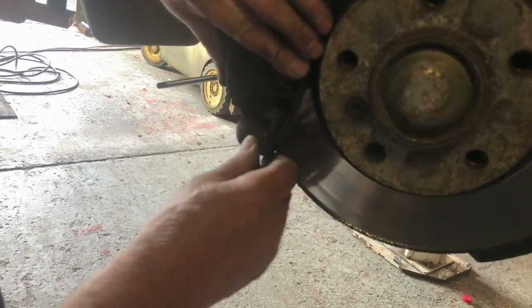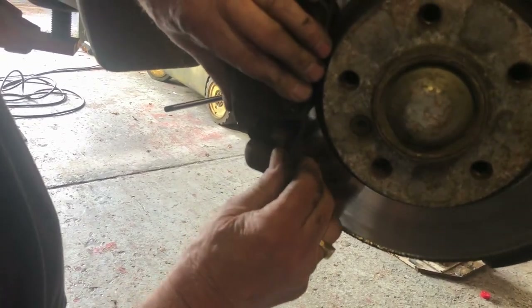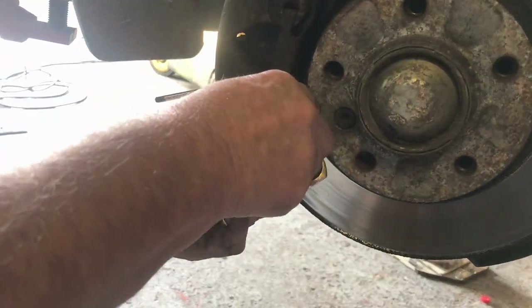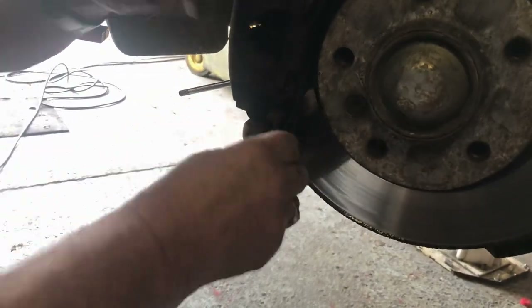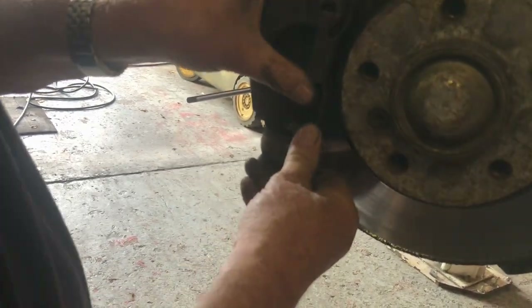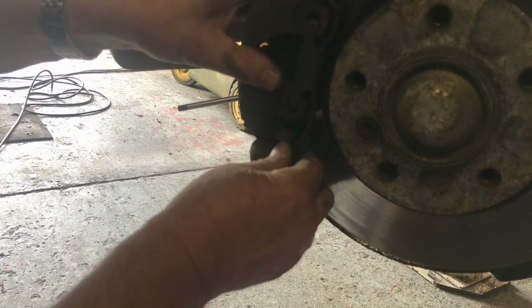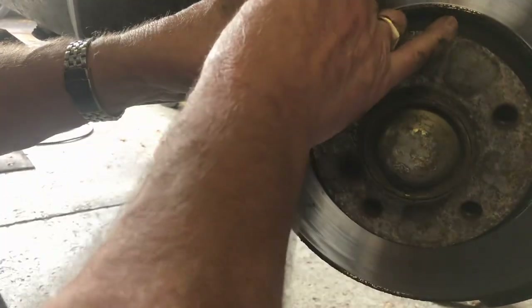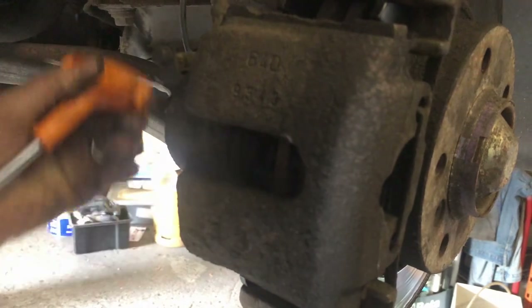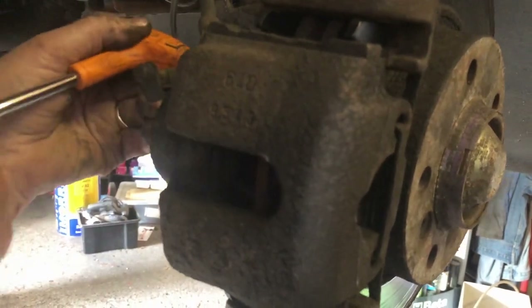Not all cars have a spring like this. I have other videos showing the brakes on my Mercedes that I'm going to try and post — these don't have a spring, or have a different style of caliper. Again, check that the caliper is tight to the carrier.